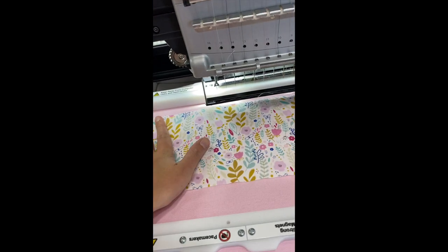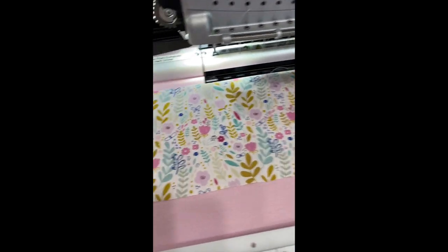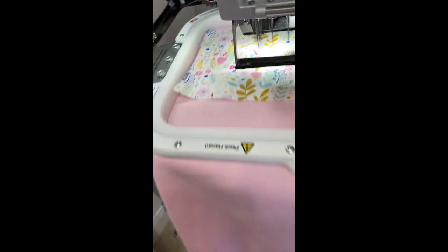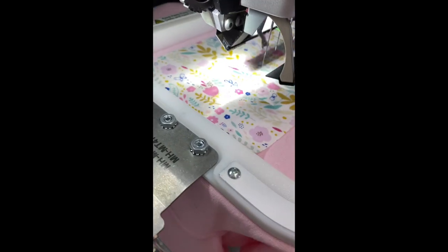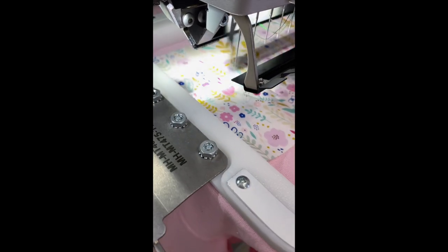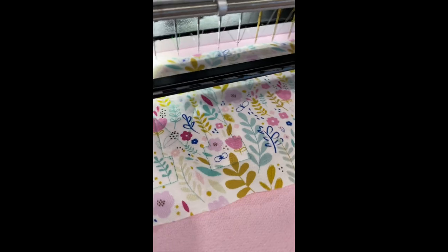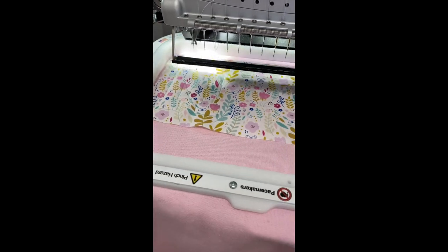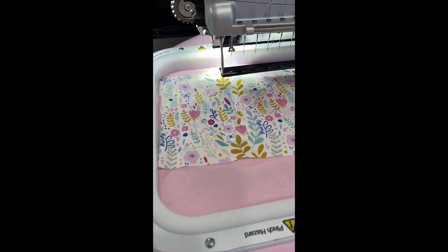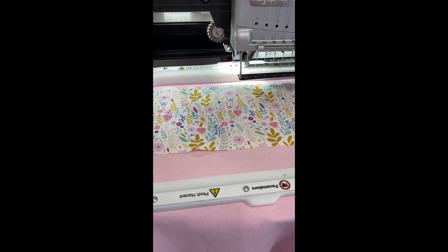So I'm just placing the fabric where I want it over the spot. I have not pre-cut these — I'm just doing good old-fashioned cutting. It stops so I can trim it and we're going to keep going.